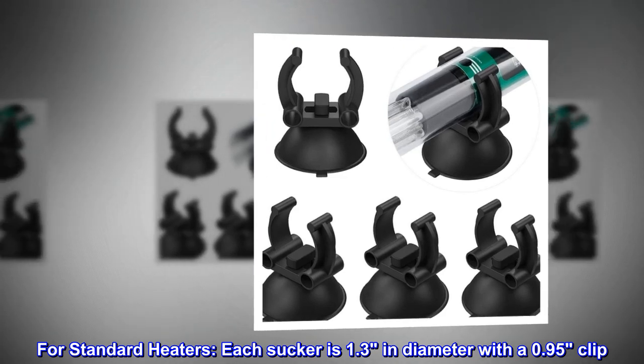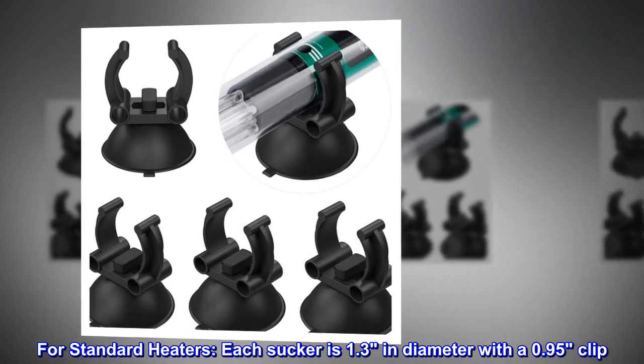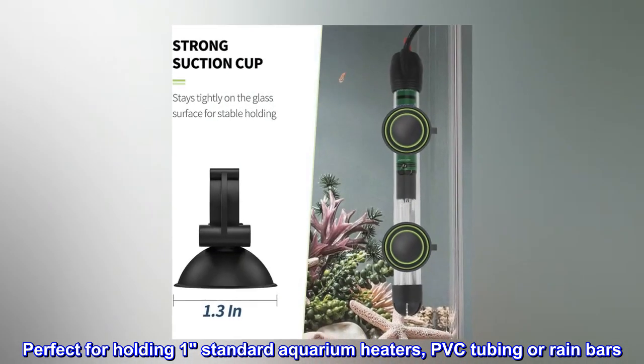For standard heaters, each sucker is 1.3 inches in diameter with a 0.95 clip, perfect for holding one standard aquarium heater, PVC tubing, or rain bars.